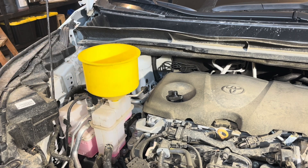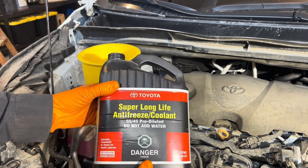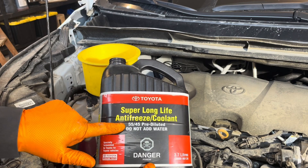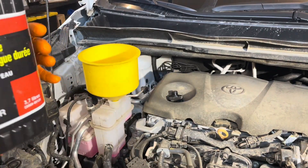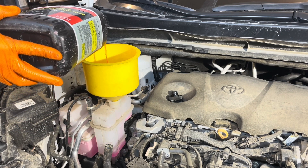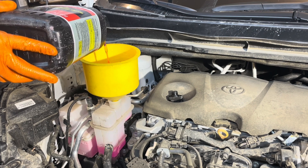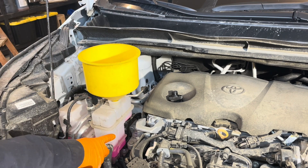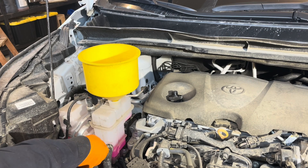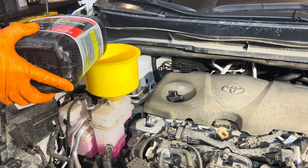Now we can install the funnel and fill the inverter system with coolant. I always use the original Toyota Super Long Life pre-mix — mine's mixed to 55/45 because in Canada it's a slightly stronger mix; most of the rest of the world uses 50/50, either is fine. When filling, do it really slowly — don't dump a bunch of coolant in and create an airlock. Fill it with a nice little trickle and keep an eye on the level: the low mark is here, full is here. Fill it to full, because once you get the pump running it's going to draw some coolant down, so filling to full means you definitely won't overfill it.